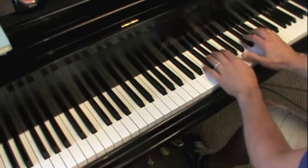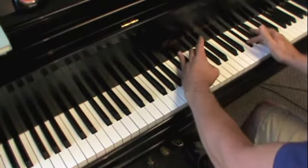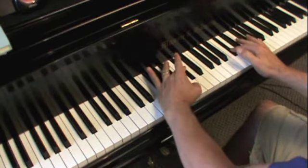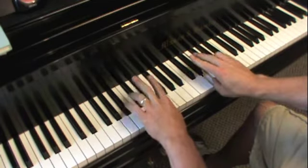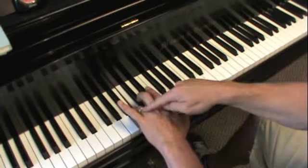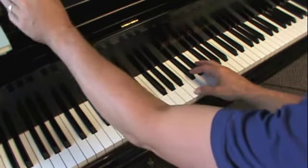So we still have the pattern coming back down: thumbs, threes, thumbs, group of two, thumbs, a group of three, thumbs, twos — and at the end, fourth finger pretending to be a thumb. That is the B scale fingering.